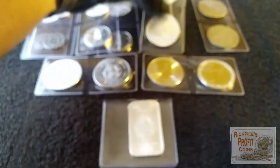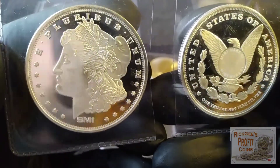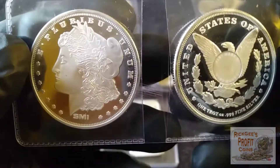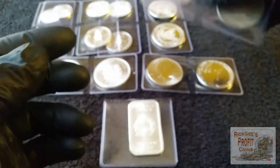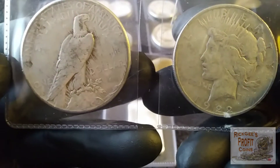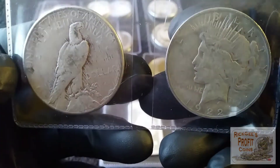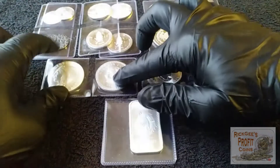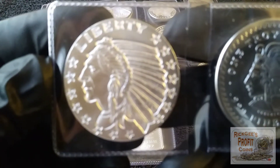I picked up two random rounds — I like to do that because I just like to see what they send. This time it was two Morgan rounds, which are always cool. They're from the Sunshine Mint. Up here we have Peace dollars — both are 1922s, one of them is an S and the other one is a D.